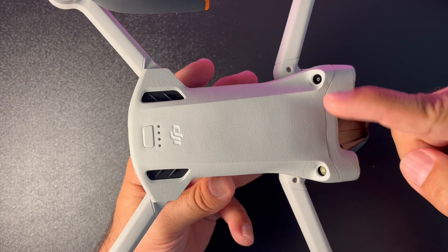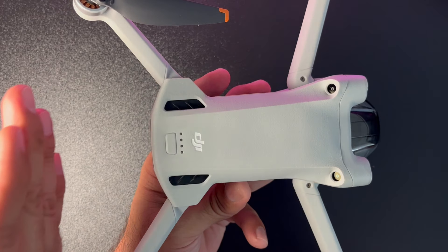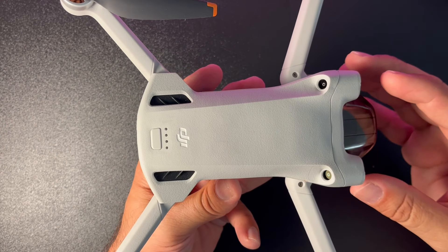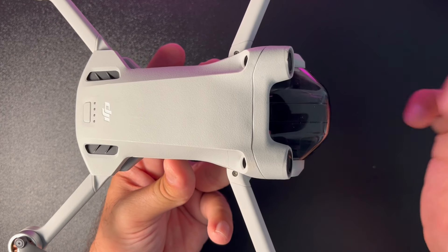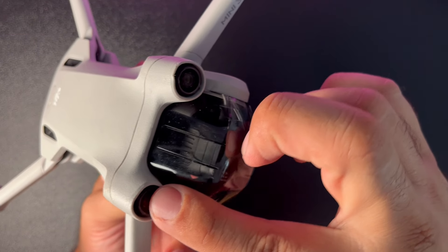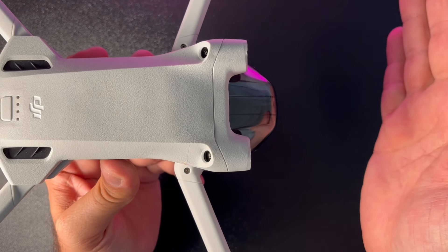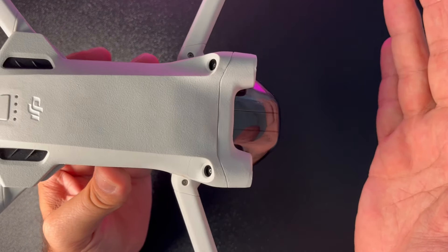Üst tarafta arkaya doğru bakan iki sensör bulunuyor; bunlar arkadaki objeyi algılayarak kaçınmayı sağlıyor. Benim biraz kurbağaya benzettiğim drone'un ön tarafında ise göz gibi duran iki sensör var; bunlar da öndeki engeli algılayarak kaçınmayı sağlıyor.